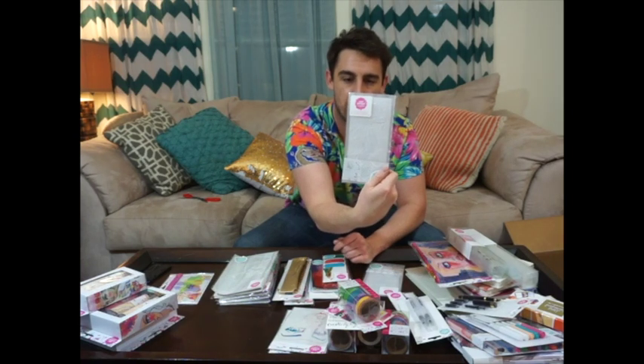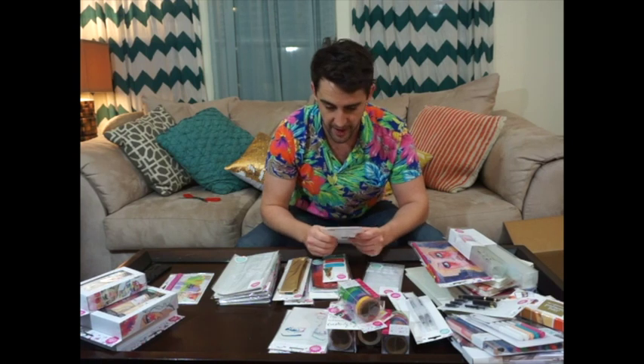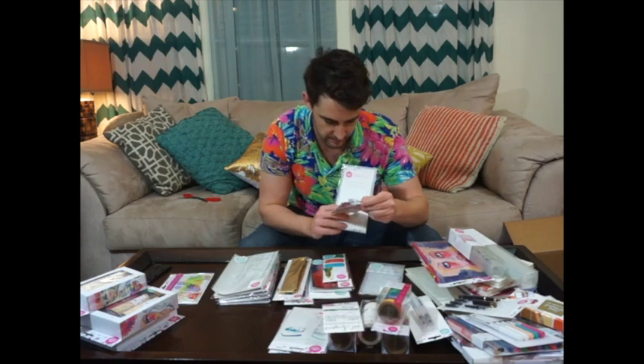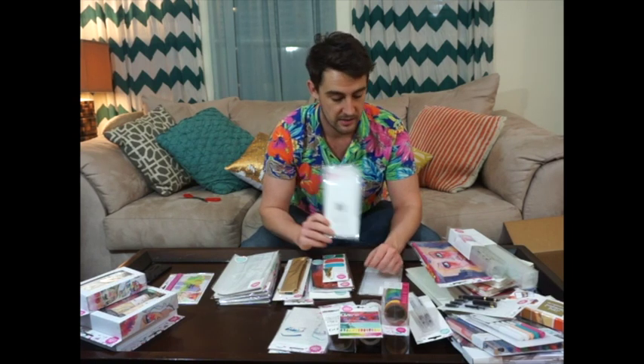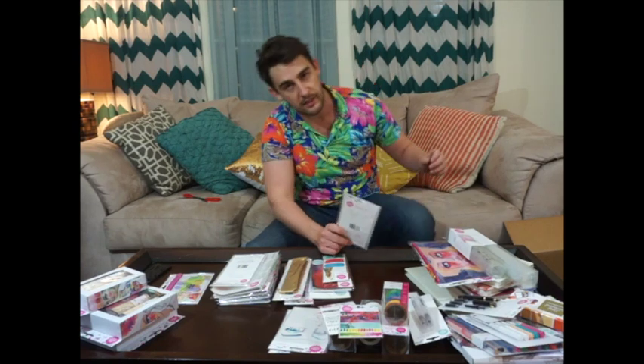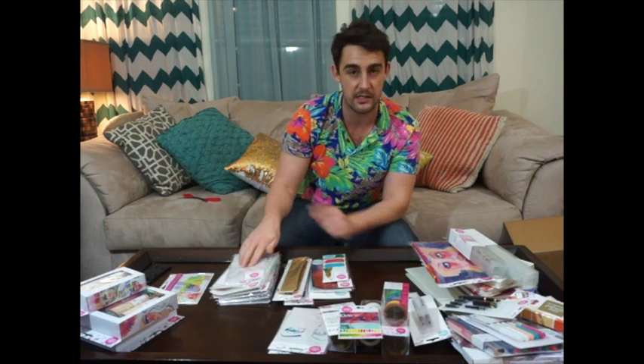This is a stencil and washi holder — includes one stencil and one washi holder. They look like flowers and I'm excited about that. I've never seen a little washi holder before, but apparently you can still use washi like that. That's good because I'm a bit of an addict — I became an addict over Christmas. Santa arrived a few weeks early with some Christmas washi tapes and then I went nuts. I now own about 4 million. This is another stencil and washi holder — looks like geometric shapes for the stencils.